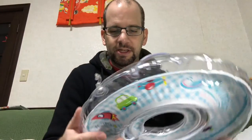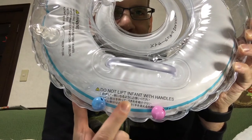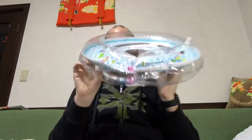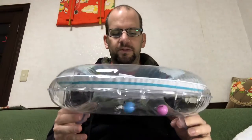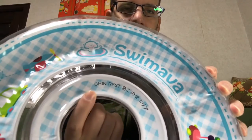It says here in English on the bottom: 'Do not lift infant with the handles.' On the other side it says 'handles are for infant use only.' So I guess the kid wears it like this and can put his hands up here — it's used to sort of maneuver and keep his balance while he's moving around. The other thing is this is actually the chin rest here.